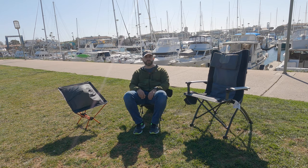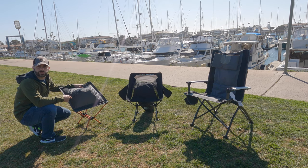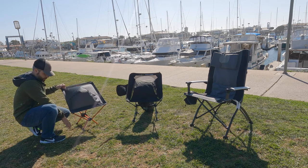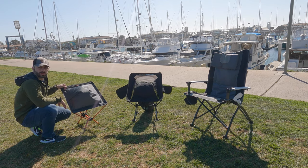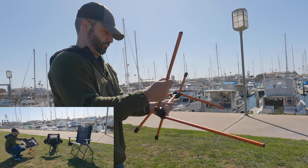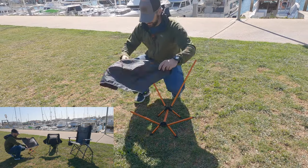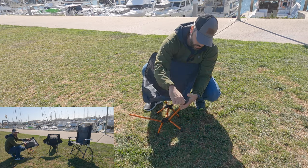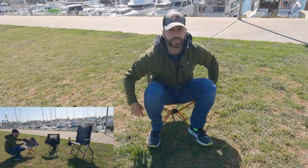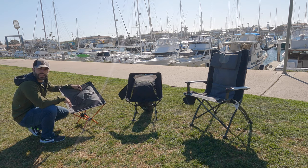The first chair is the REI Flex Light Air Chair. It is 17 ounces, with nylon webbing and aluminum stakes and poles for stability. The construction is definitely a lot more wobbly when sitting on it, especially going side to side, because of the way the pole structure runs from the back to the front. But this is your ultra-light setup — your comfort chair for the backcountry. It weighs in at 17 ounces and the MSRP is $100.